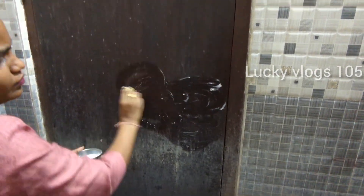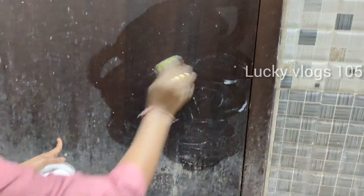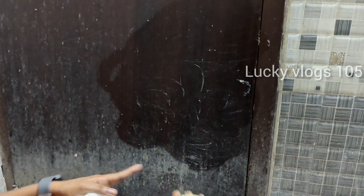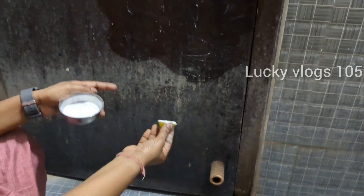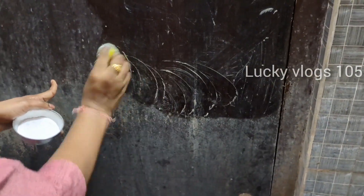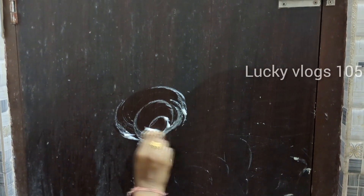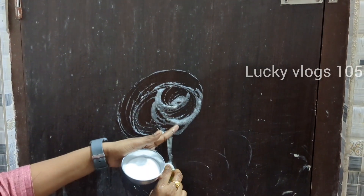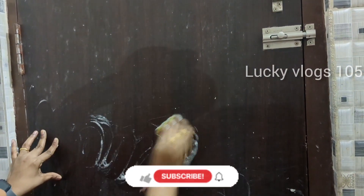Put some water in the bowl with the baking soda and mix it. I will put it in the bathroom to clean. Once we have cooked that with the baking soda, this is a very easy recipe for the doors. It is easy to use.